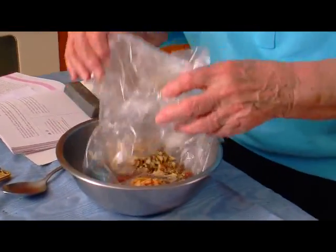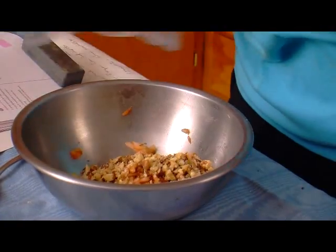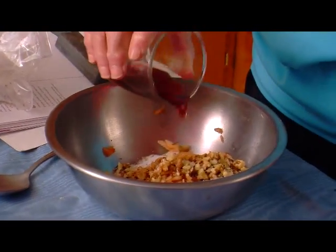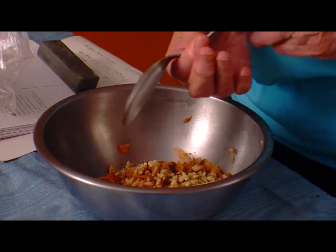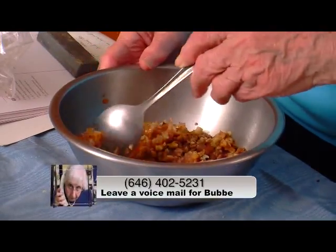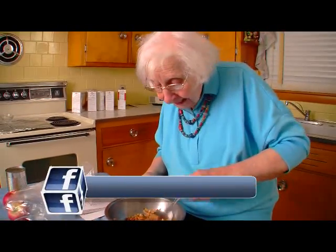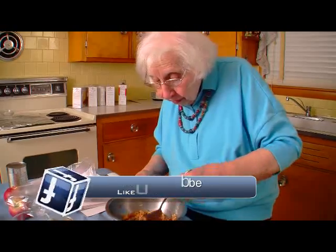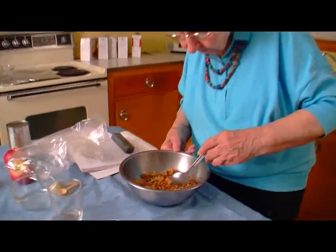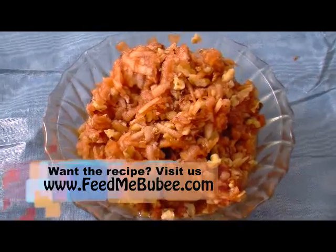I'm ready to mix all my ingredients together — the shredded apples, the crushed walnuts, the cinnamon, the sugar, and the wine. With a spoon, gently mix everything together until fully combined. I like to make this several hours ahead of time because the flavors all blend — the wine, nuts, and cinnamon get better the longer it sits. Make sure it's refrigerated and ready for the Seder plate. I wish you all a healthy and happy Passover!